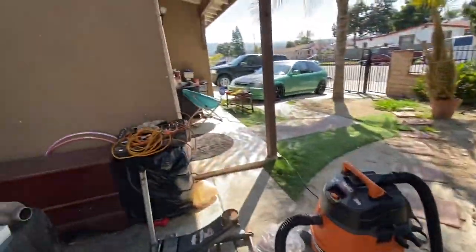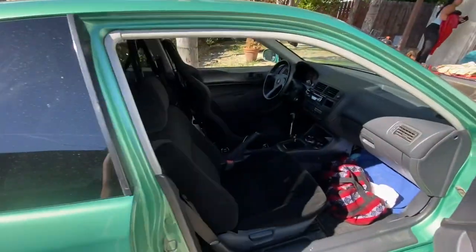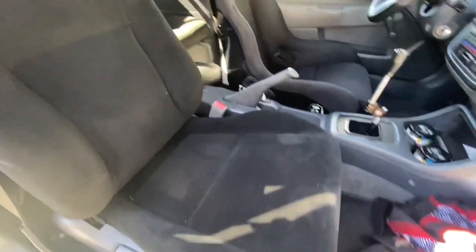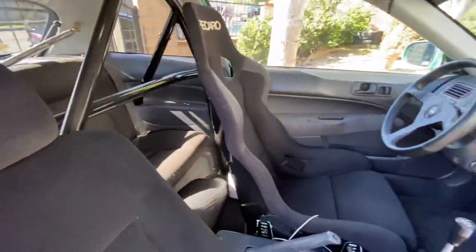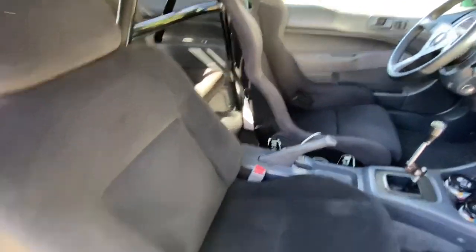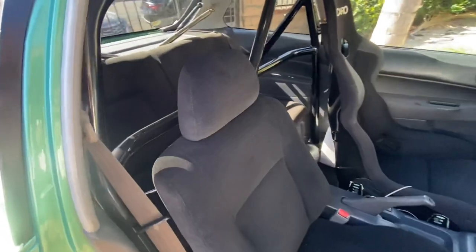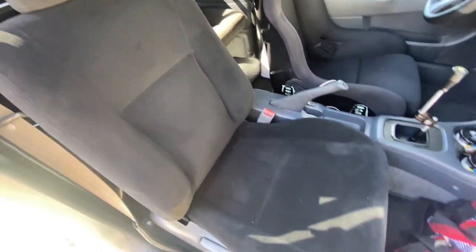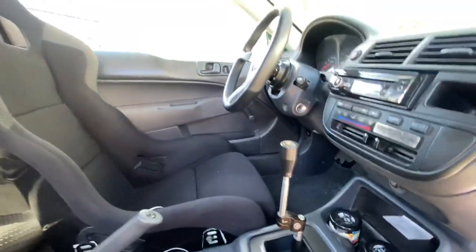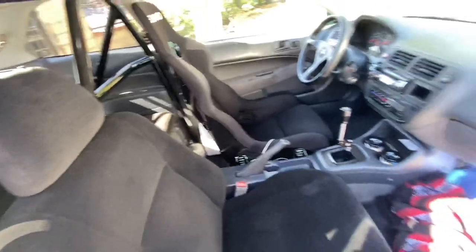Now we've got to put the seat in and we should be good to go. Now all my seats are black — hell yeah. In the video it might look gray but in person it looks pretty black. It is what it is, better than gray that's for sure. Yes sir. Thanks for watching, see you later, till next time.